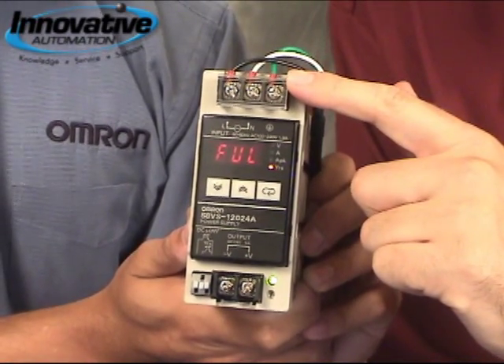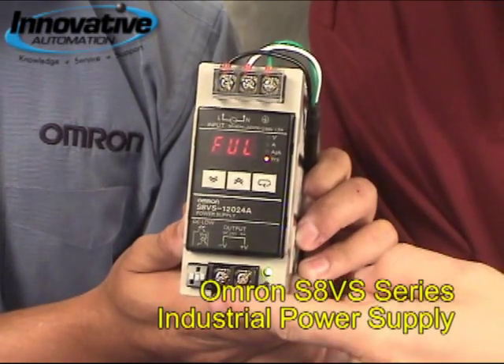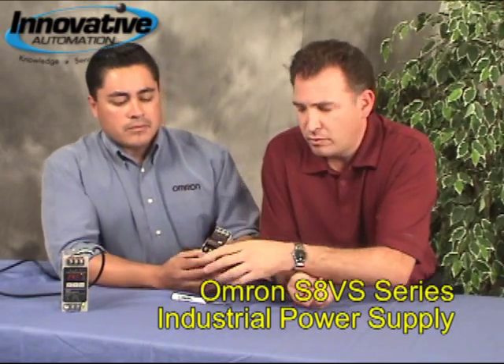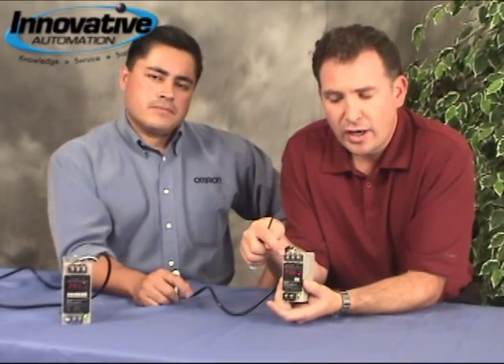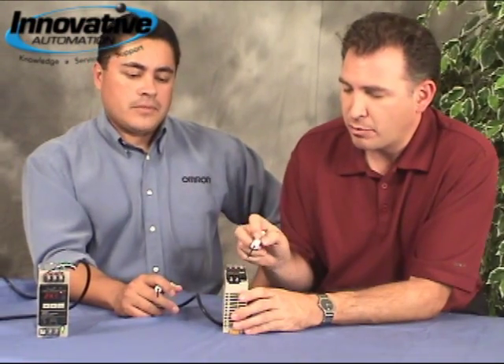It's got 110 or 220 dual voltage input and 24 volts output. This is a DIN rail mountable power supply — 110 in, 220 dual voltage — and it has short circuit protection.